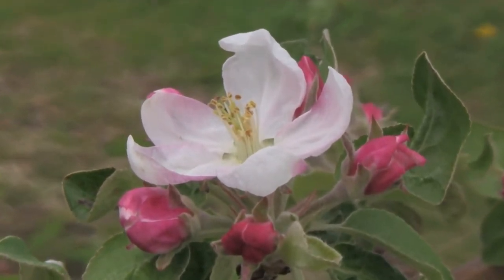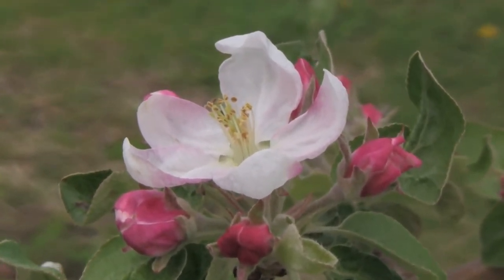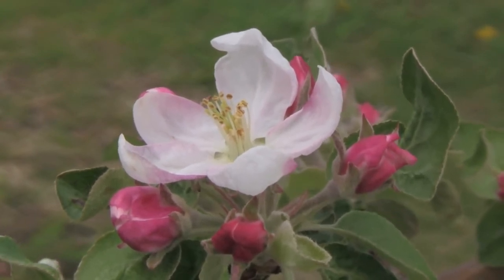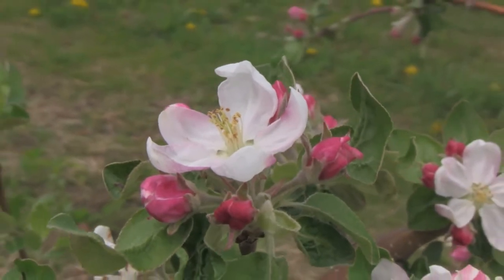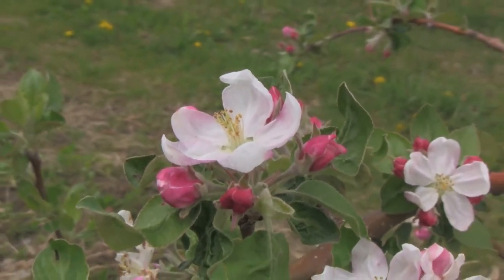The others we can thin off later, because since they open later they will be smaller and easier to thin than the king bloom. Our next stage will be full bloom, followed by petal fall. As we mentioned earlier, you go from pink stage to blossom stage.